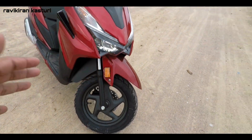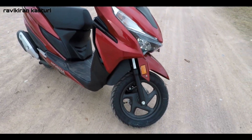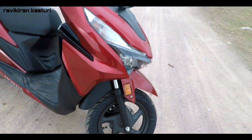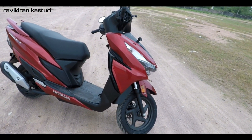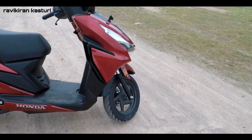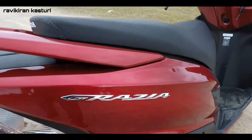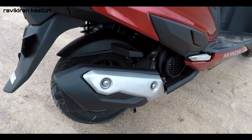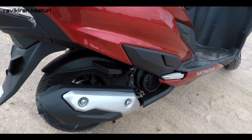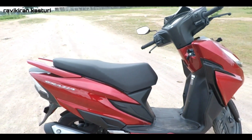Coming to the main front section, you are getting 12-inch alloy wheels in the front and 10-inch at the rear. In addition to that, you are getting telescopic suspension — the previous older version used to get hydraulic spring-loaded suspension, but now the suspension has changed, which is very good in terms of road stability. Coming to the rear, the Grazia logo, the rear muffler design has been refreshed, and the side stickers give it a good sporty feeling.